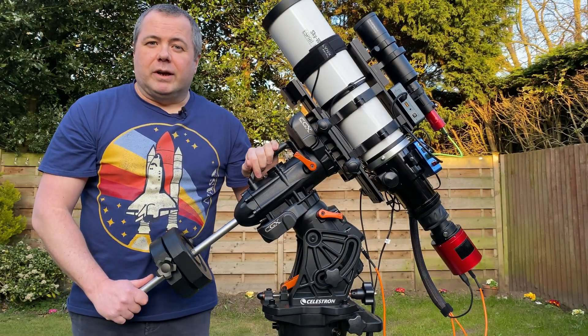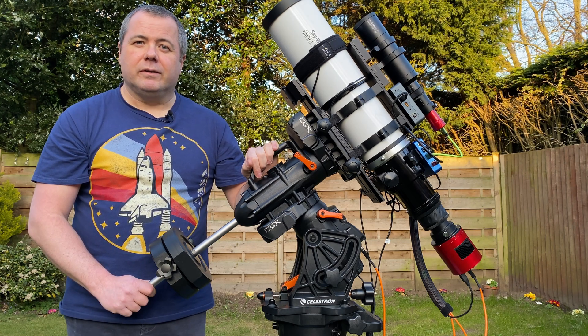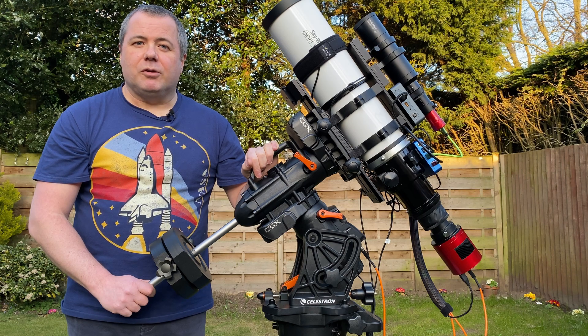So that's it for the quick equipment rundown. Hopefully the skies will start to get dark soon and I can polar align. Fingers crossed we'll be in for a good imaging session tonight.